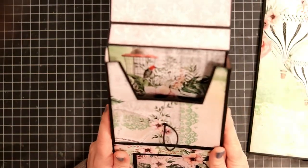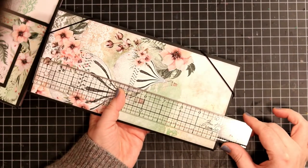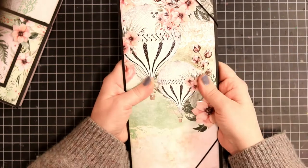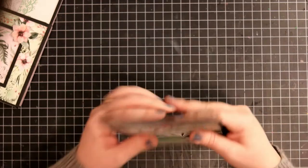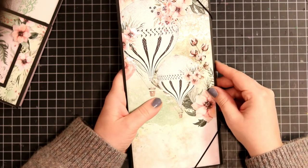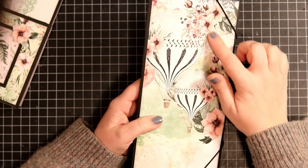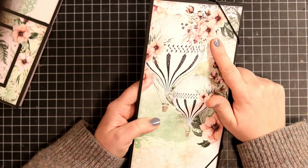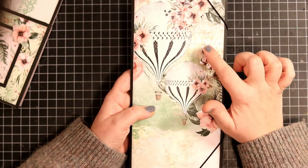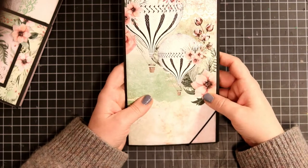And that is decorated with the pattern paper inside as well. Here's the folio itself — it's about eleven and a half inches tall and about five inches wide. To make it a bit more oomfy, I added Nuvo glaze on top of those flowers and the buds. And before I covered it with the Nuvo glaze, I had already added the Spectrum Noir Clear Sparkle pen, just to give it a wee bit more shine underneath — well, even more shine from the Nuvo glaze.